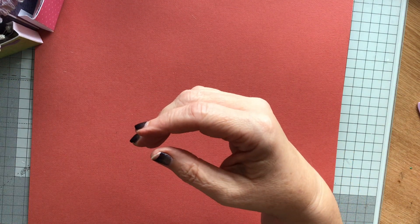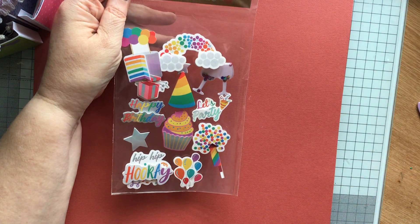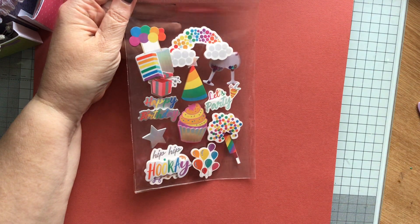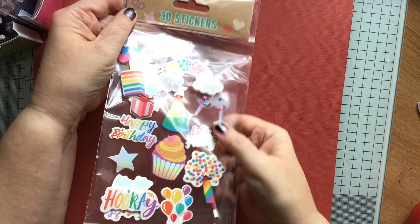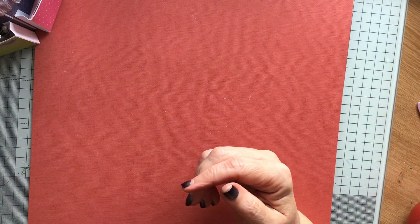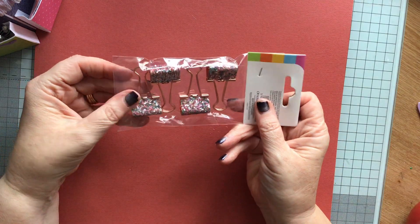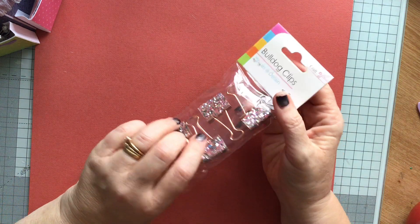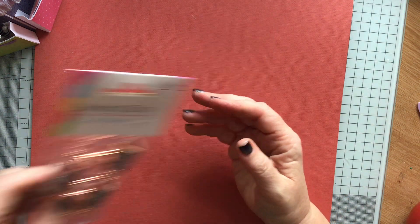Then we have some 3D stickers. Let's party — we've got party rockets, cake, present, happy birthday. Hats. Glasses — they're shakers! Look, those glasses are shaker shakies. They are very blingy bulldog clips. My husband was looking for some bulldog clips all day, but I don't think he'll want blingy ones.